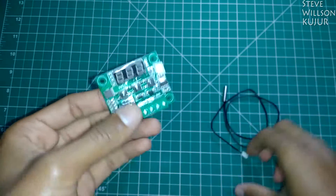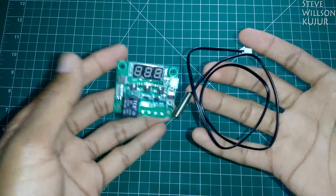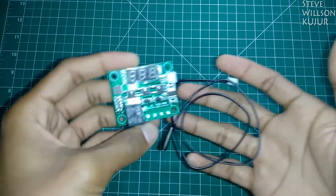This is a thermal control unit. I'll make a review video of this in a couple of days, so stay tuned for that.